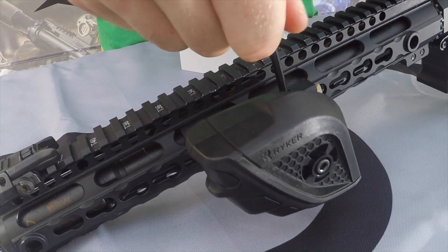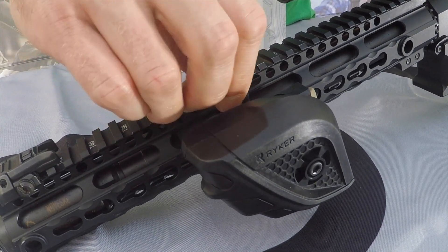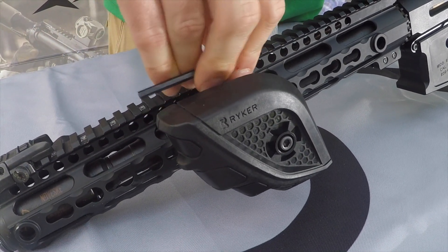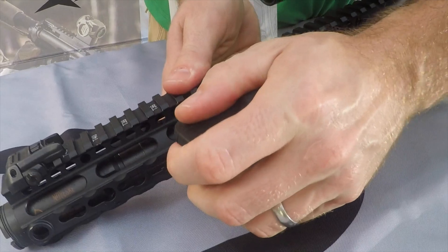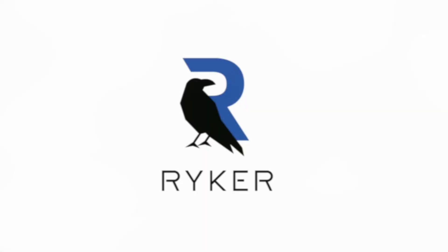Once you have it in position, just tighten down the set screws until the grip is firm on the rail. And that's it — you're now ready to go to the range and test out your new fist grip.